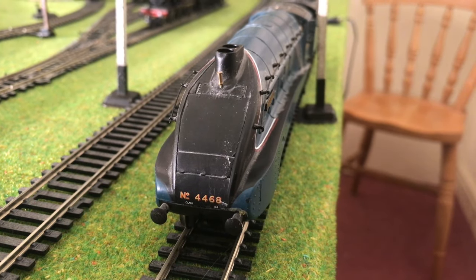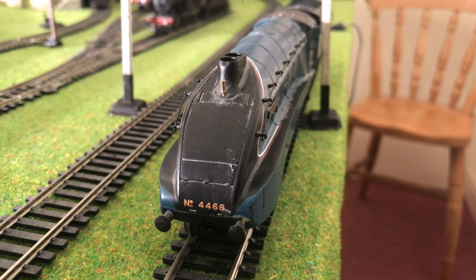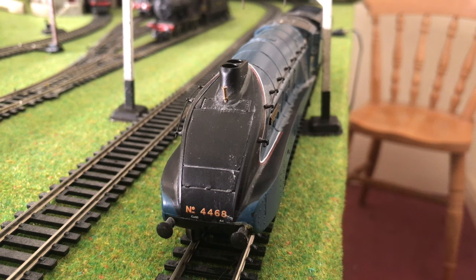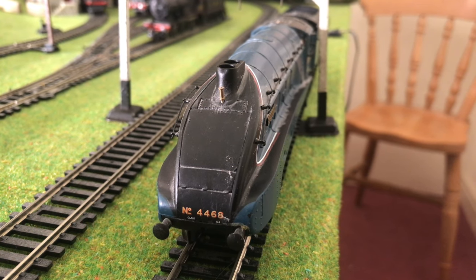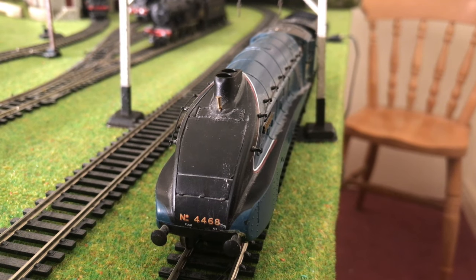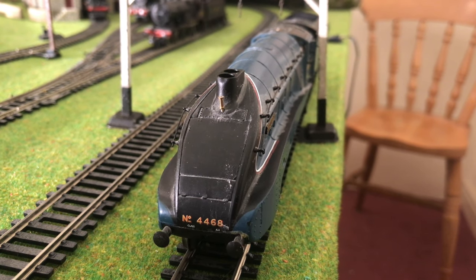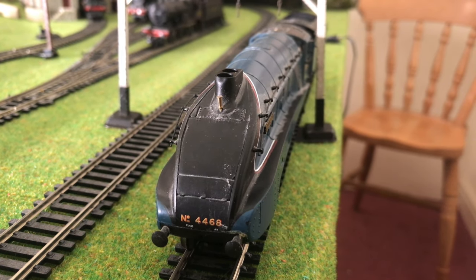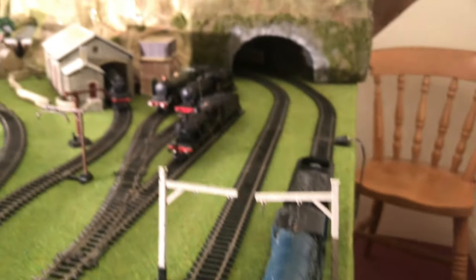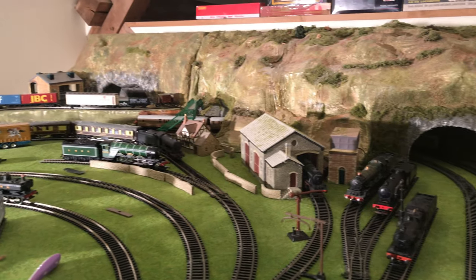This is my Bachmann A4 class Mallard. This locomotive I think is absolutely gorgeous. It's a lot cleaner than the last one, as I haven't really dusted this set in a long time, and most of the trains have been sat in a box for four or five years whilst I've been building the layout, as you can see here.